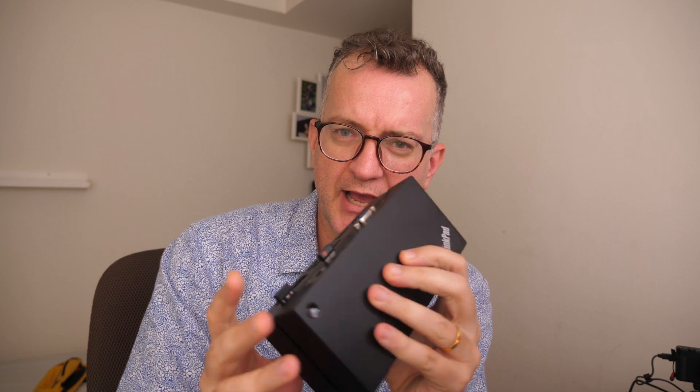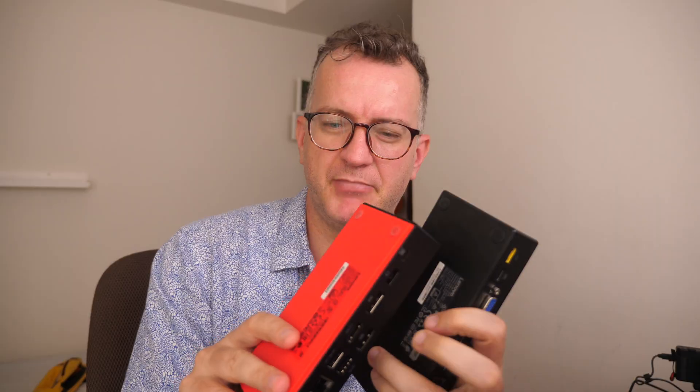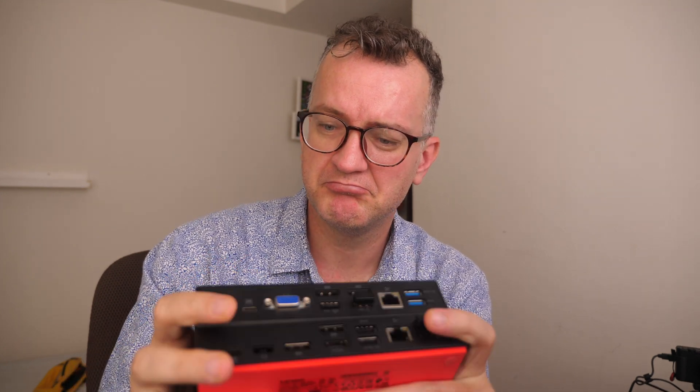As for the dock, how do you tell the difference between Gen 1 and Gen 2? Gen 2 has this red bottom and the major difference is that Gen 2 has an HDMI port. I mean, who uses VGA anymore? Anyway, I love these docks and I like the one cable going in.